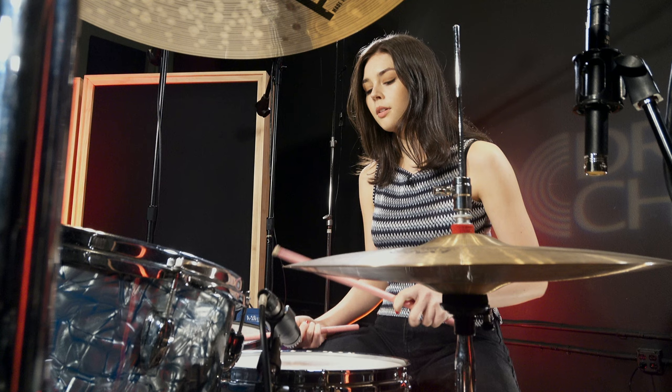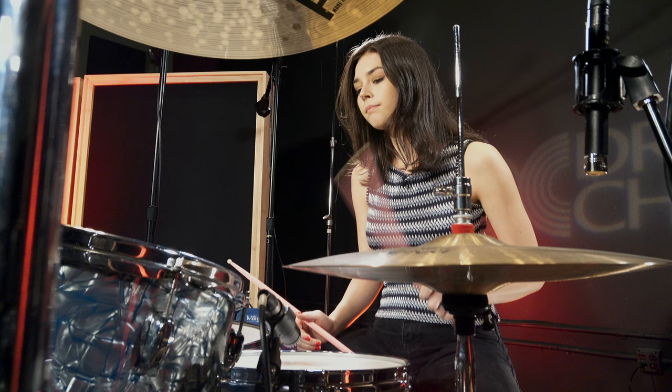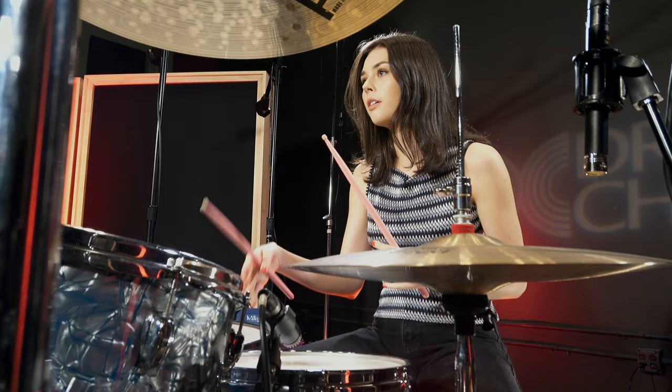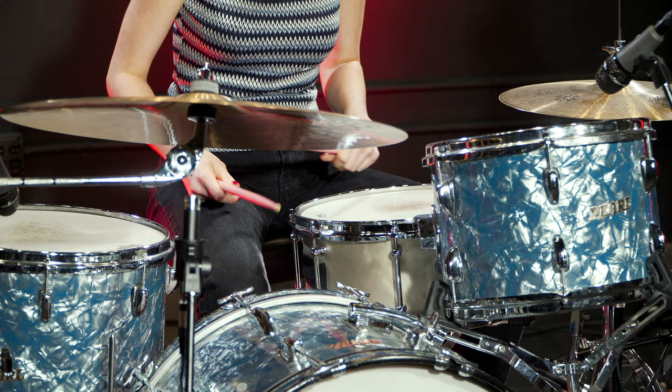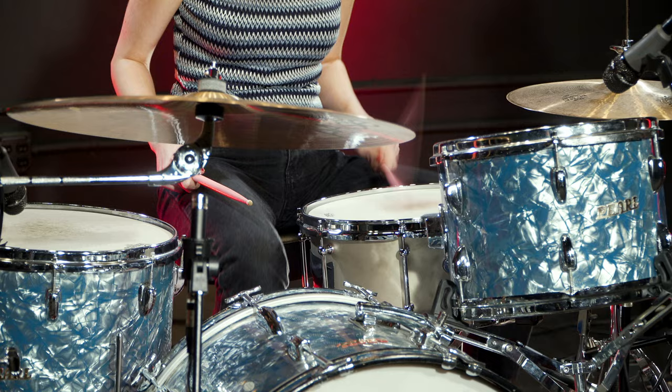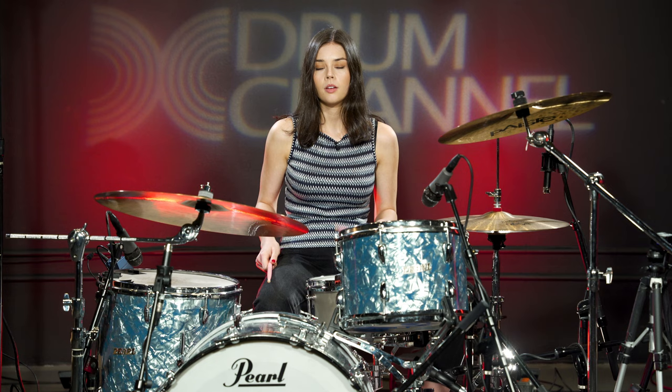And then on the snare I'm doing a little ghost note before the backbeat, and then at the end of the bar — at the end of the phrase — I'm doing a double snare hit, which is kind of taking the place of the last kick. So if you put those two together you're going to hear it like this. So that's the snare and the kick together — you can kind of hear how the dynamics are feeding off of each other.